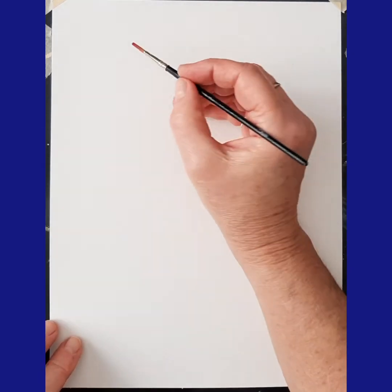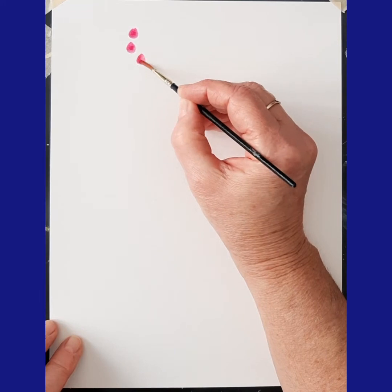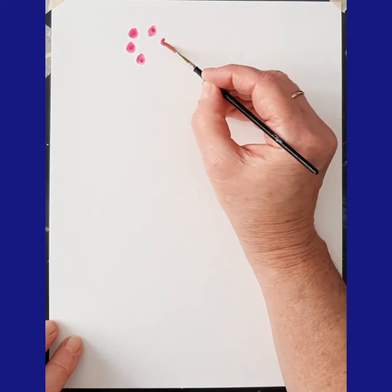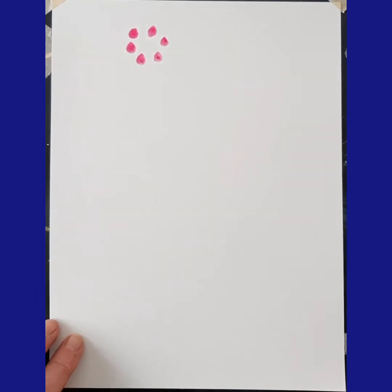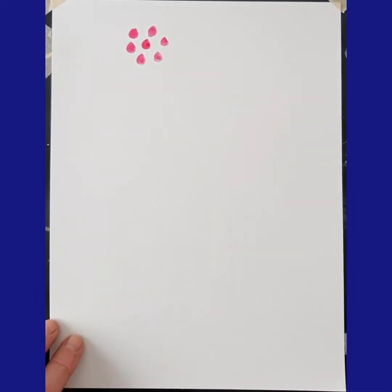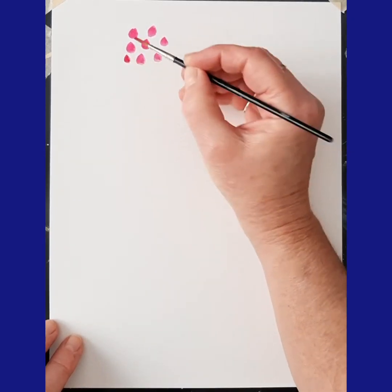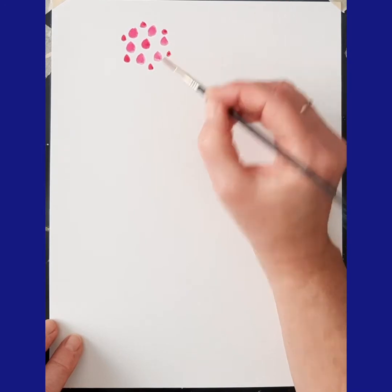So we're going to try doing some regular watercolor without any water on the watercolor paper first. I'm just going to do some dots. Each of my flowers is going to be a circle and you can experiment with whatever kind of watercolors you like. My paper is dry at this point and I'm just doing some dots with fairly heavy pigment.